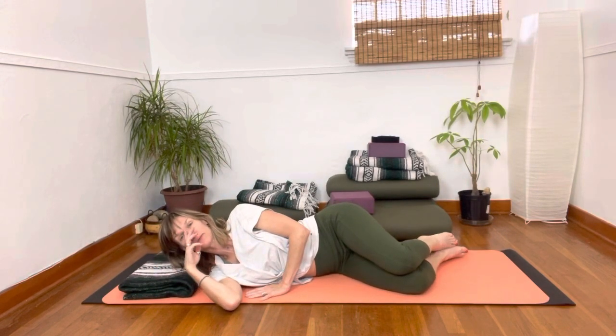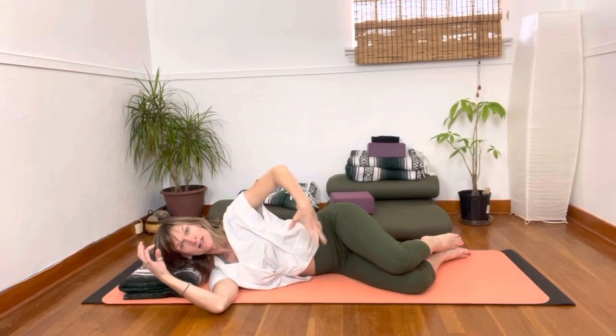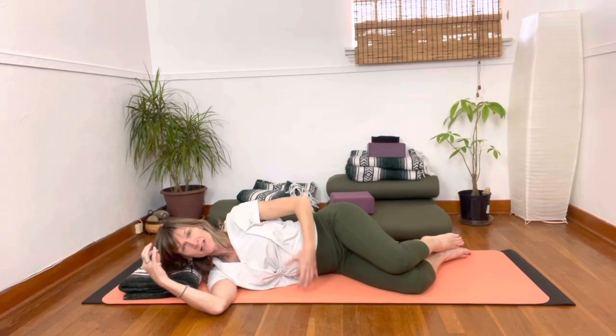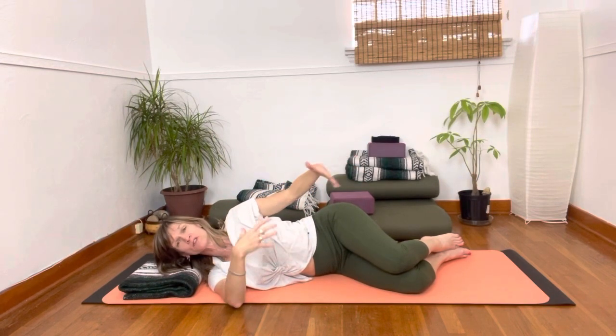Side-lying does a few things. First, it takes the lower side down into the ground, down into gravity — this is what is grounding and supporting. That then allows the upper side to feel more of that reach, that lightness, expansiveness, because it's in relationship to space.